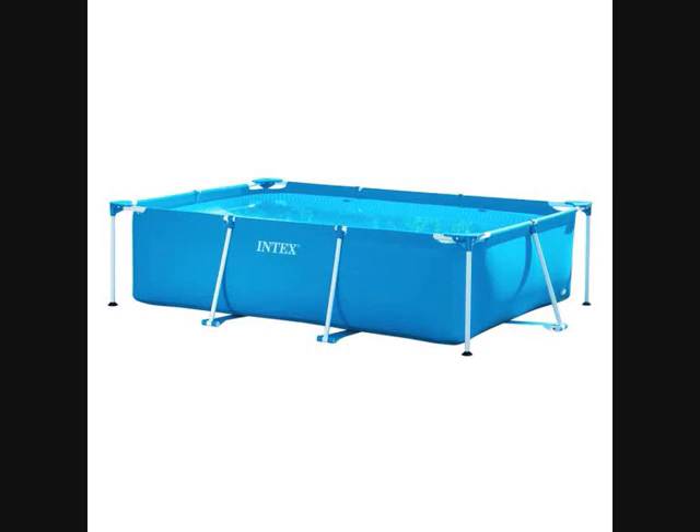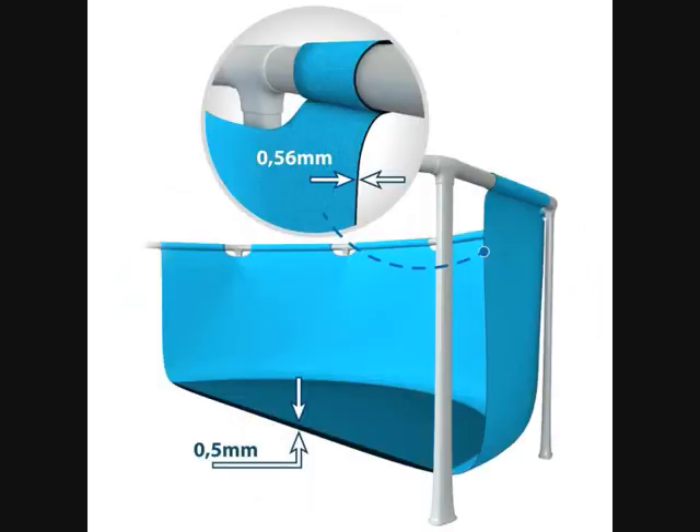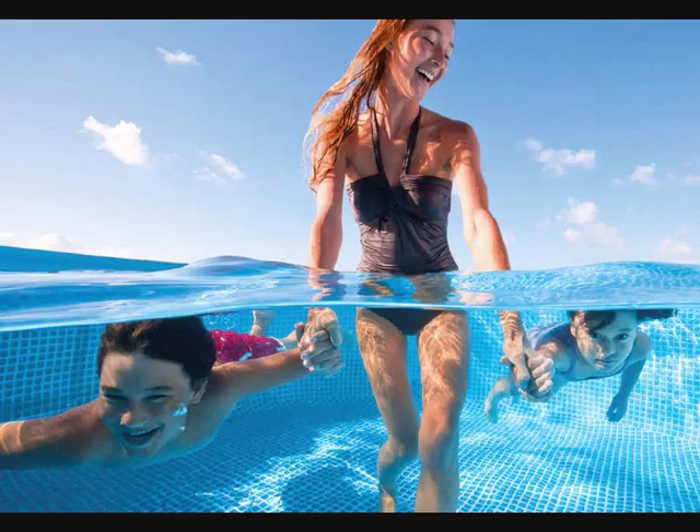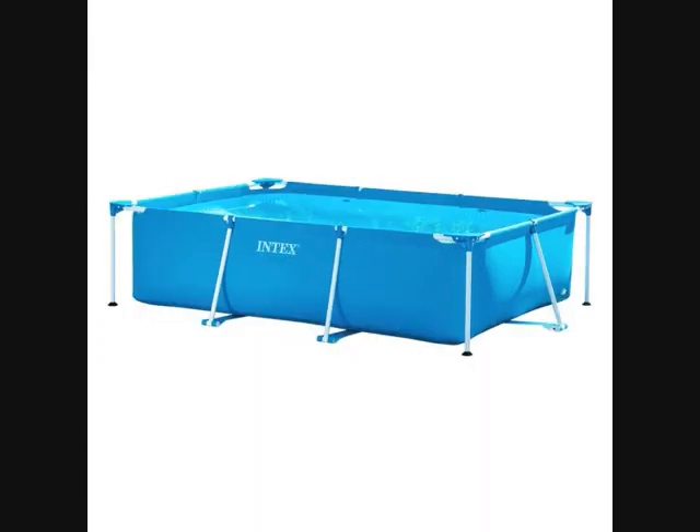Intex Family Schwimbecken, 300x200x75 cm. Rectangular frame pool. Robust and sturdy frame. Easy assembly kit. Quick and easy montage. Powder-coated pool construction. PVC material. Lieferumfang: Intex Frame Pool Family 300x200x75 cm. With own filter pump.